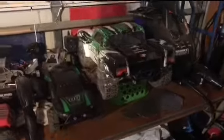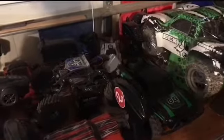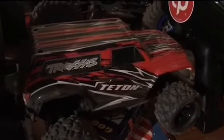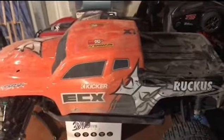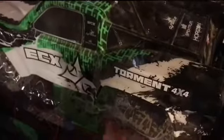Here are the bodies for those guys — Trail Honcho, Trail Honcho, and the Stampede — plus the controllers. There's the Ruckus with the Torment body, the ECX Temper, the Traxxas Teton, and the actual Torment with the Ruckus body on it so it can get scratched up. There's the Slash over here and a few controllers and some race cars. That Torment body is just so nice and pristine — I keep a little piece of plastic over it to keep it in good shape.